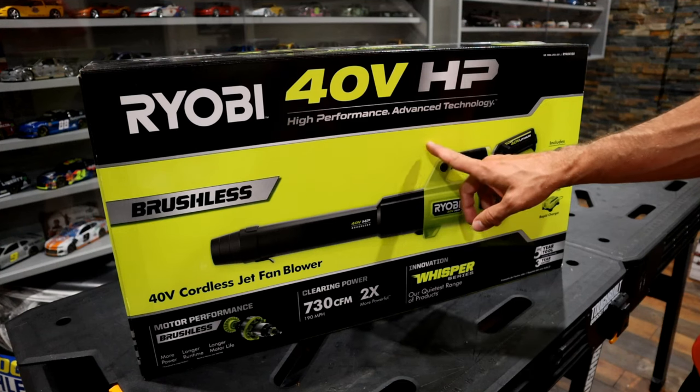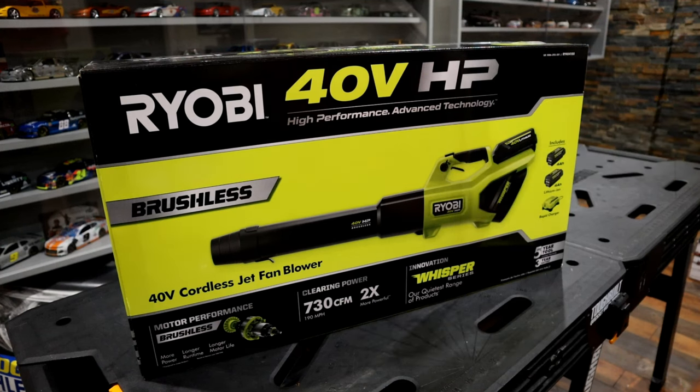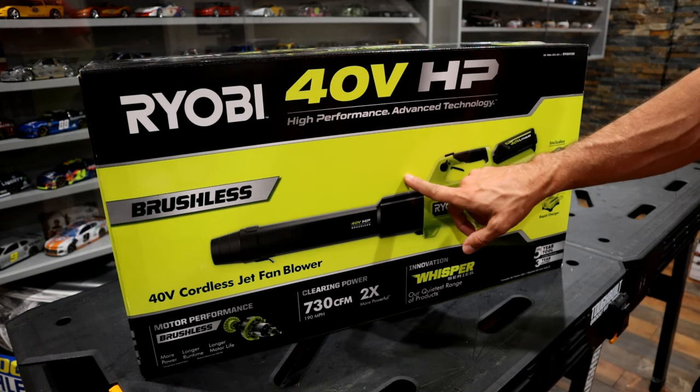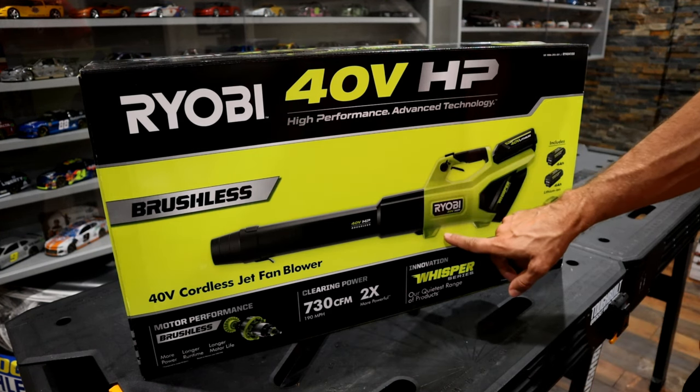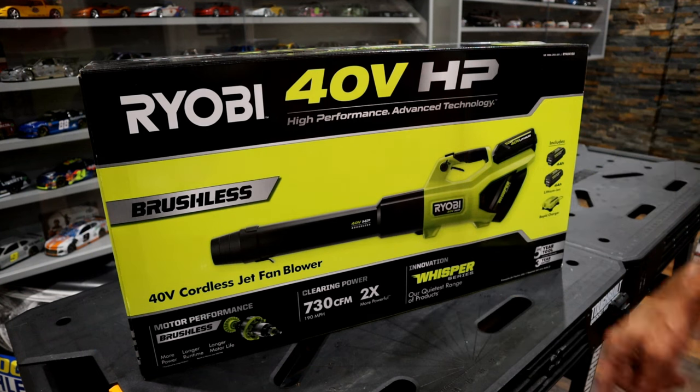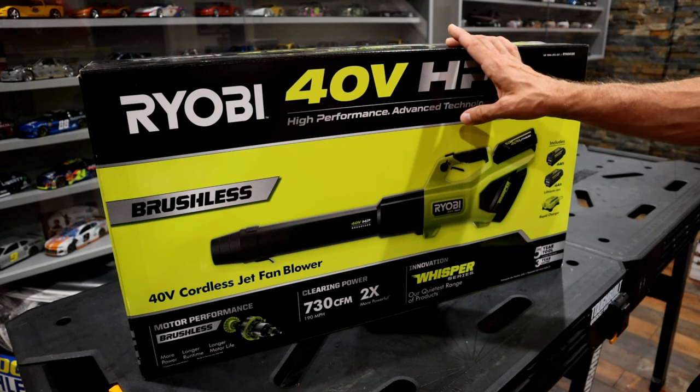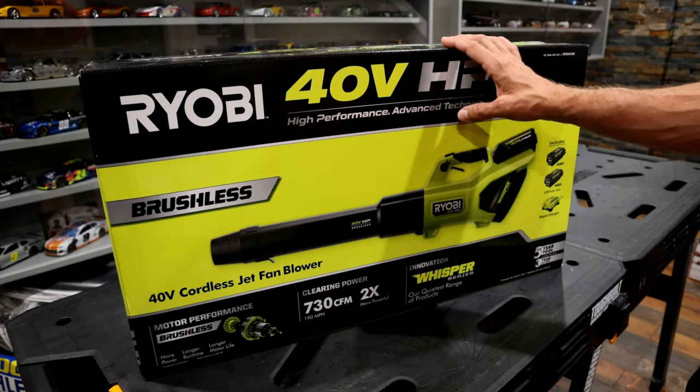Today we're going to be taking a look at one of Ryobi's blowers. They make a couple different models on both the 18-volt and the 40-volt lineup. This happens to be one of the 40-volt ones, and this is their most powerful model. My goal here today is to go through a quick unboxing of this tool, get into a demo, and also go through some of the features to see if this will meet your needs.